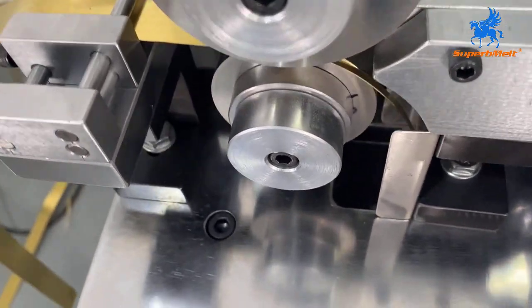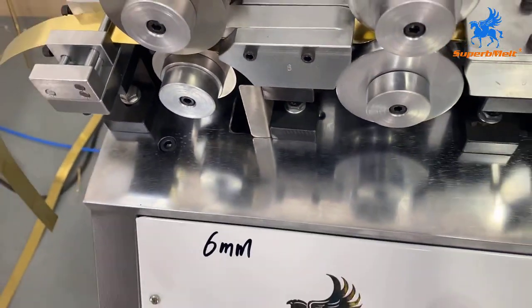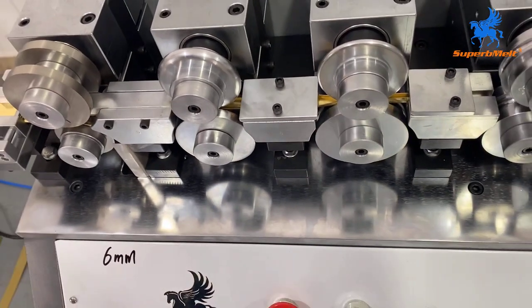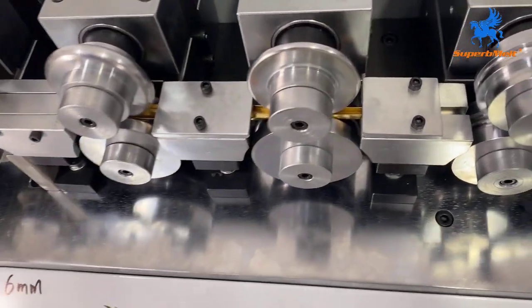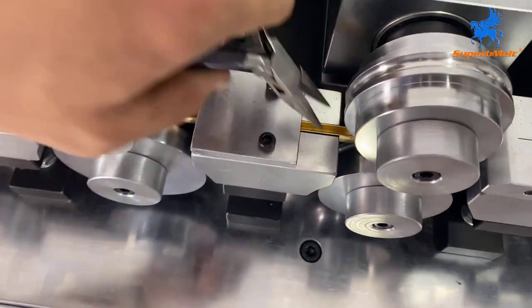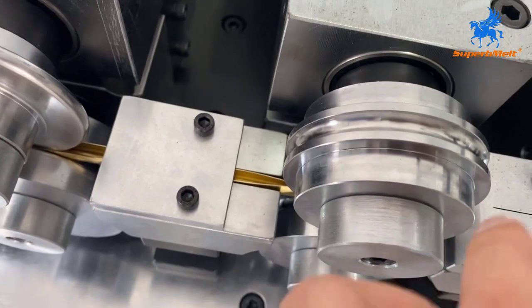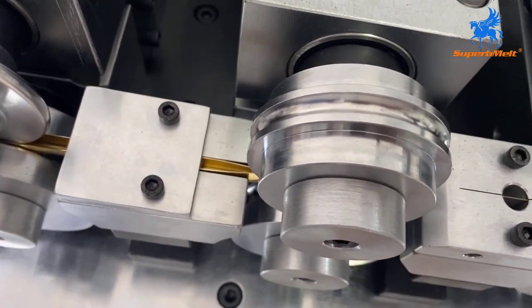The edge will be cut into the machine. When the material comes to this position, we need to grab it and let it into the next stage smoothly.